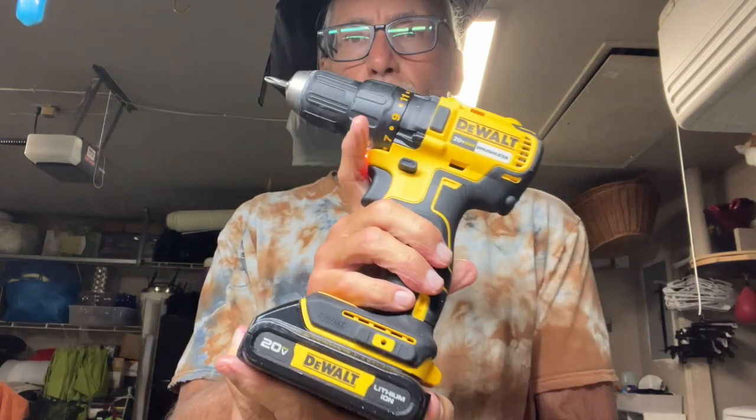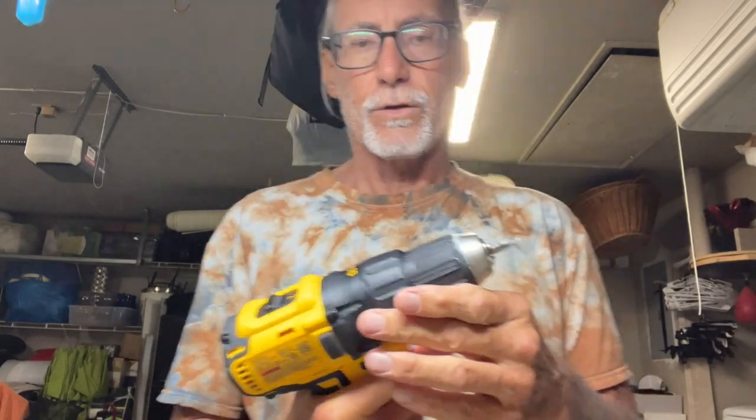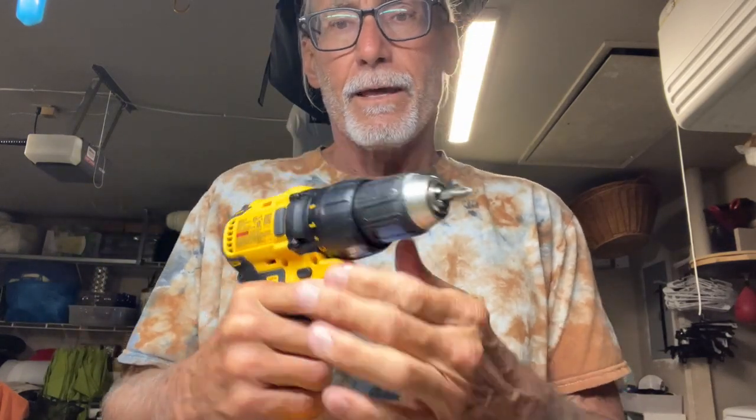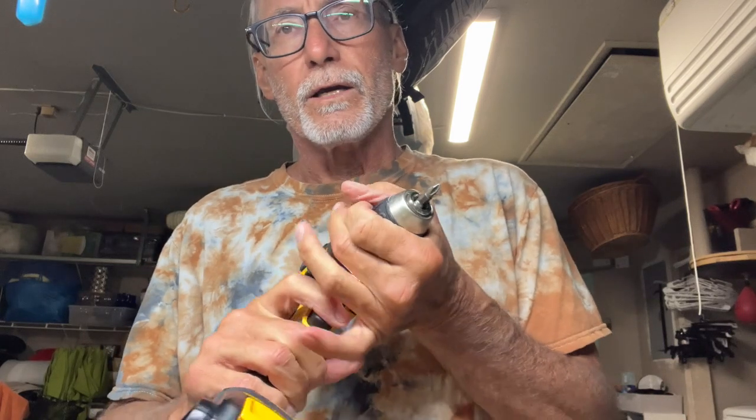This is a DeWalt driver and I want to show you how it works. You've got a little light here, and this up here is the torque — the higher the number, the more torque.